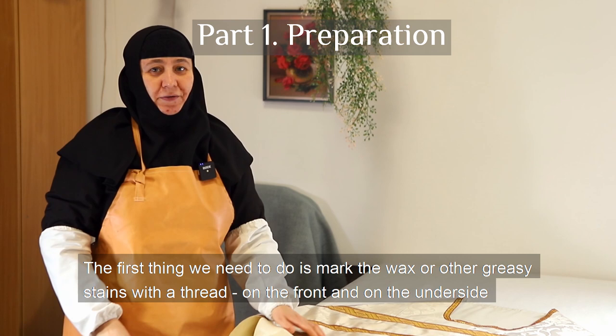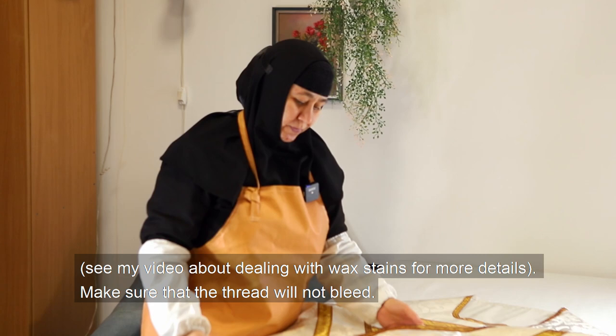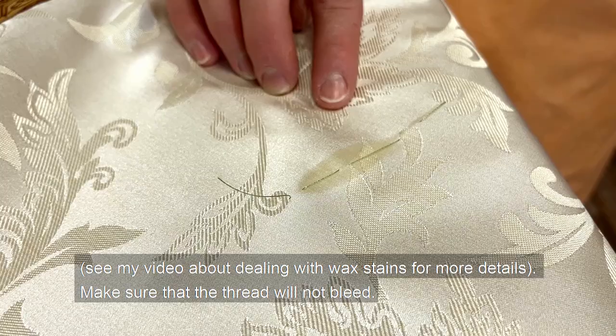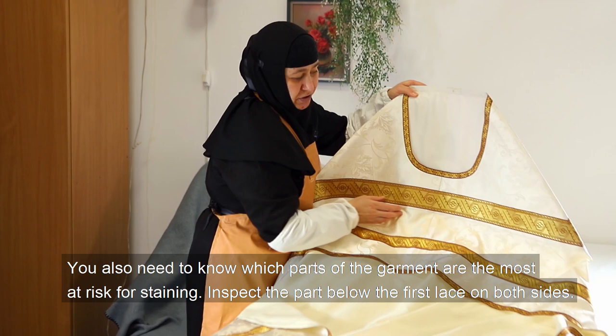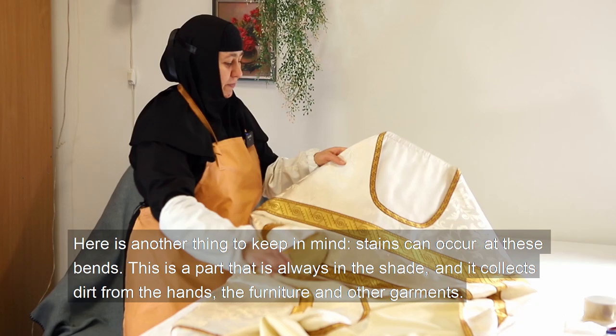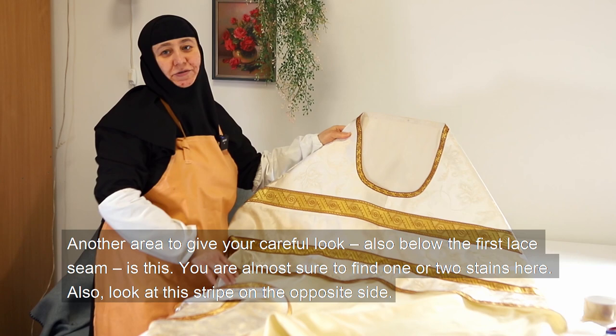The first thing we need to do is mark any wax or other greasy stains with a thread, on the front and on the underside. See my video about dealing with wax stains for more details. Make sure that the thread will not bleed. You also need to know which parts of the garment are most at risk for staining. Inspect the part below the first lace on both sides. Stains can occur at these bands — this part is always in the shade, and it collects dirt from the hands, the furniture, and other garments.